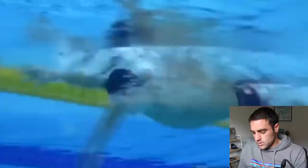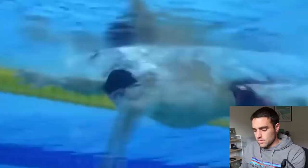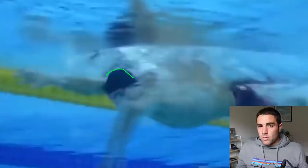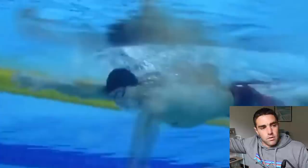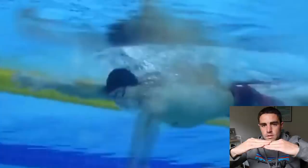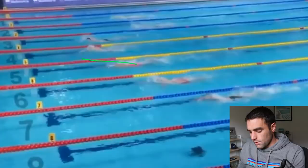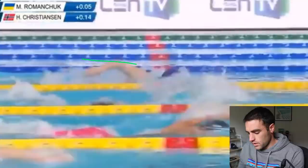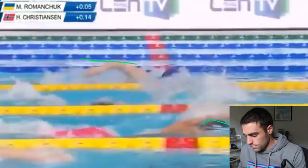One other thing to notice: after he gets his breath, he turns his head back into the water and ducks it down slightly — it does fully submerge momentarily. You may have seen in our videos that for most people we recommend not fully submerging the head, but it is a valid technique. The head turns to breathe, comes back, ducks just below the surface, then comes back up so the crown is just above water. Looking at the above-water footage, you can see the crown of his head is just above the water — so it is okay for the head to duck under slightly after the breath.